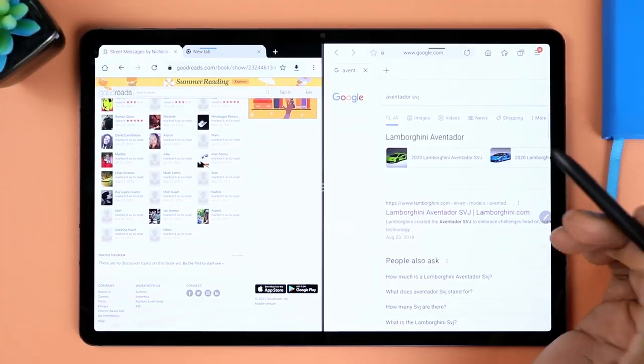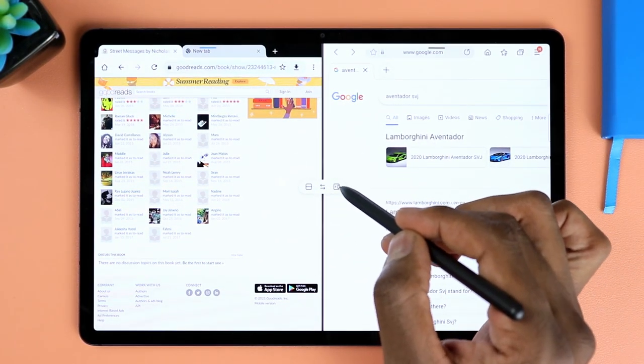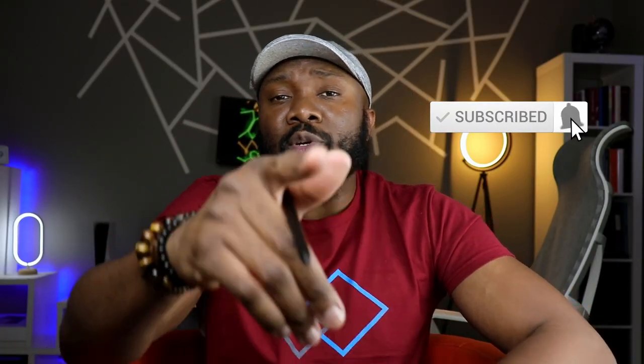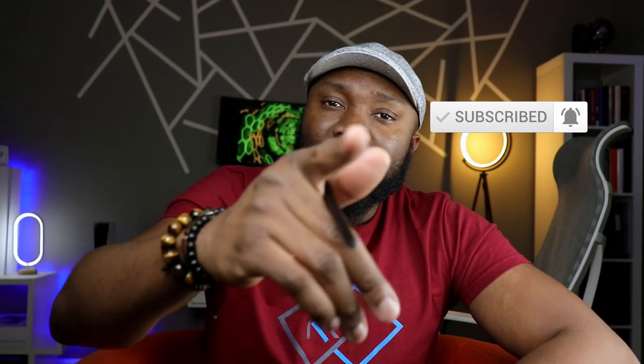I'm hoping this answers some of your questions and that it was informative. Let me know any other questions in the comment section. Make sure to share the video with anyone who'd be interested, subscribe, hit the like button, and I'll catch you in the next video. As always, stay safe out there.